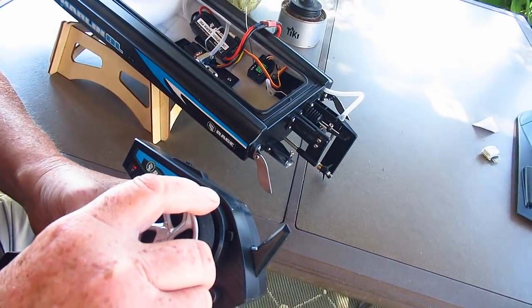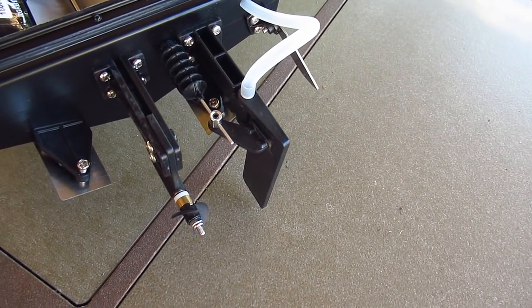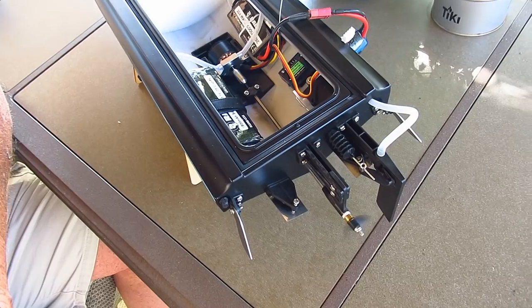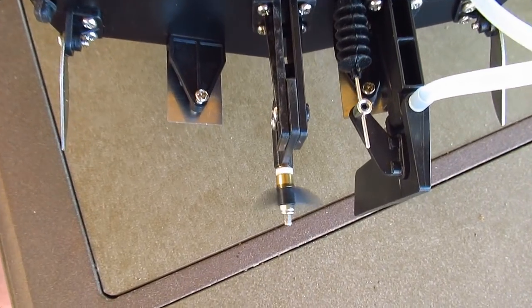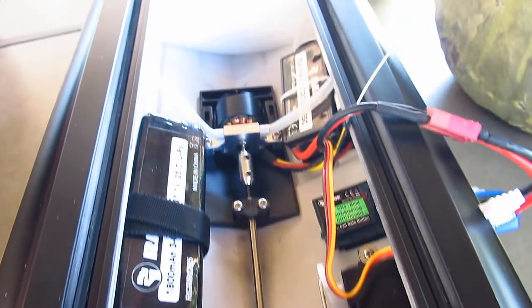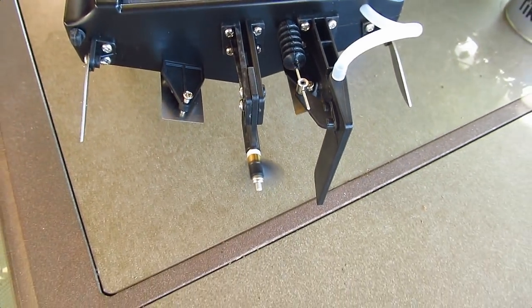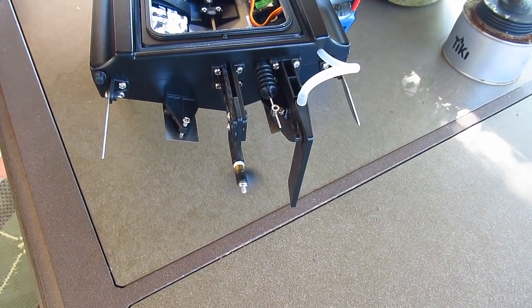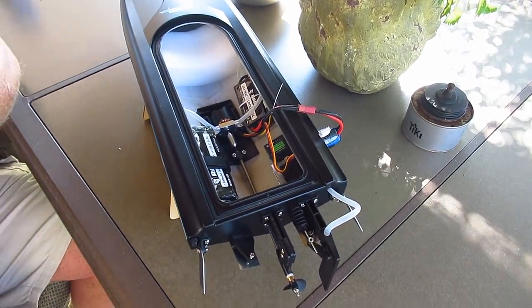Run the controls — left, right turn. This is going to scream! This is really going to scream. Let's go fly it.